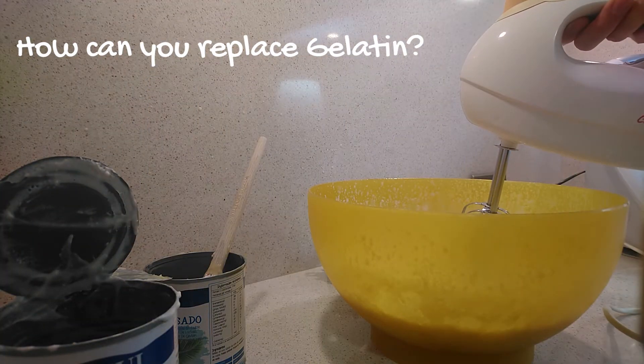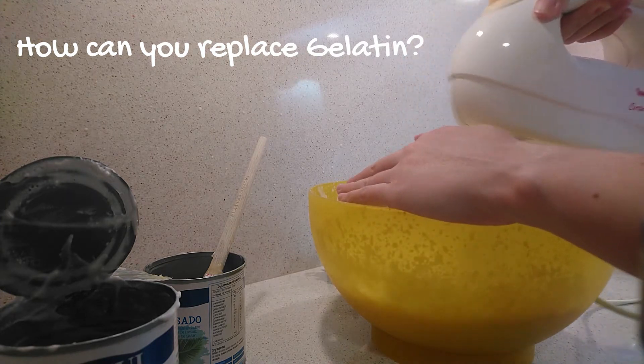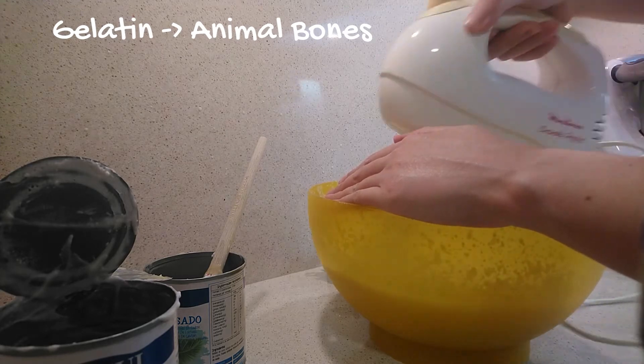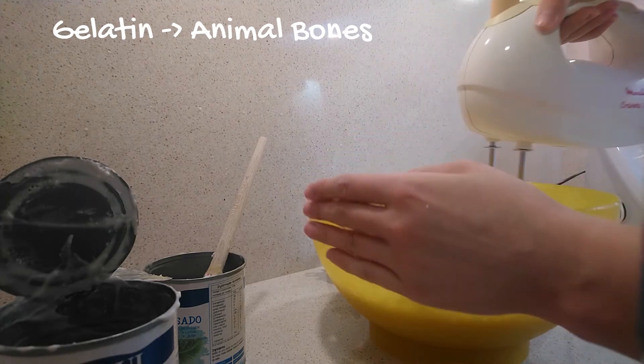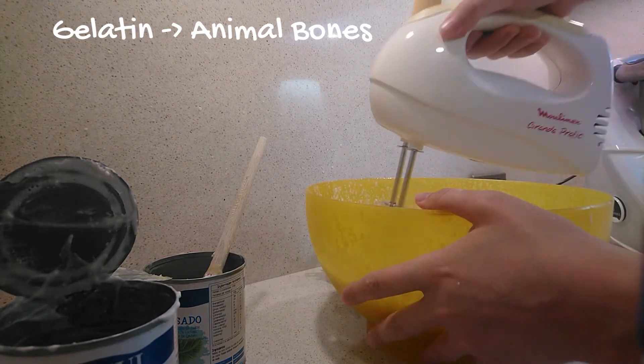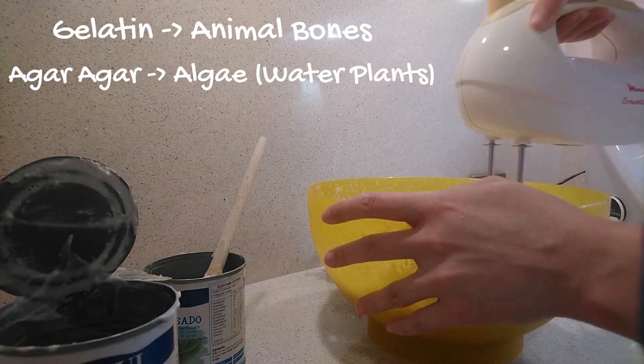Meanwhile, as we stir the mixture, let's talk about gelatin. Did you know that gelatin is derived from animal bones? So it isn't vegan. One way to replace gelatin is to use agar agar, which comes from algae.